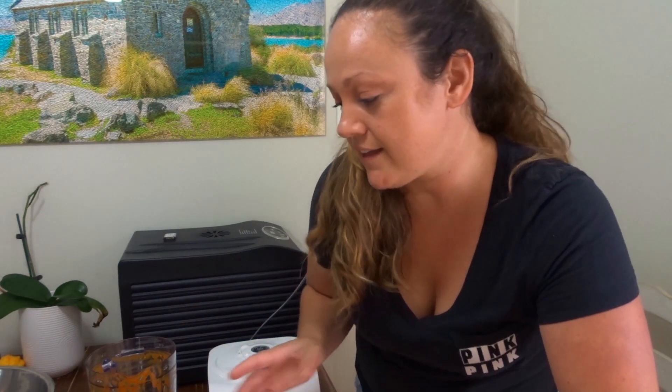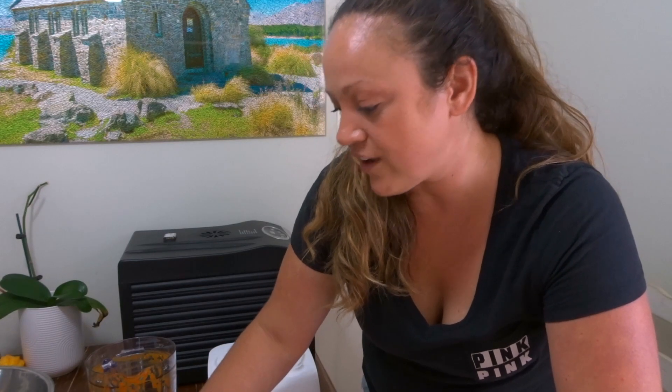I'm going to put that into the fridge. It should stay good for hopefully a long time because it's made with vinegar. The recipe does say to wait like two days before you actually try it because it gets better.